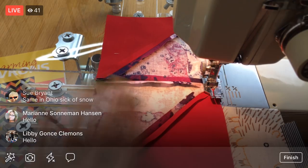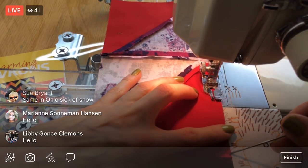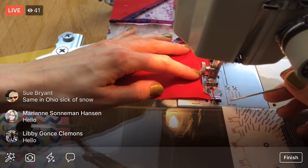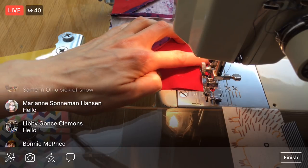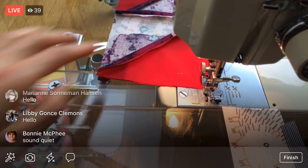I'm glad we're starting fresh with the next quadrant, because then I don't have to deal with a huge bulky mass again. Yeah, it sounds quiet — exactly.